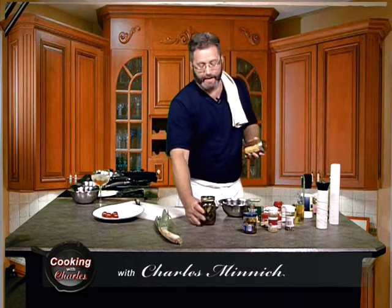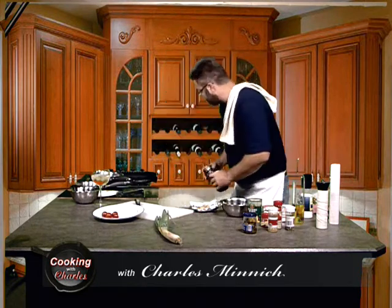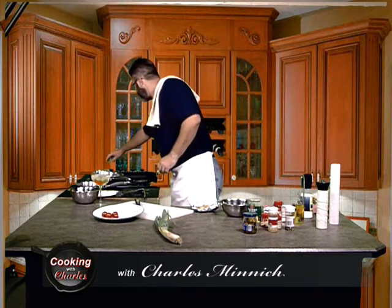These will keep almost indefinitely because it's pickles — they're already being preserved. But you don't want to eat these for at least 48 hours; the longer you let them sit the better, as they'll absorb all those flavors. So now you have dilly beans and grilled pickles. We're going to put these aside and get to the main course.